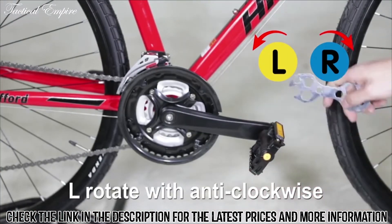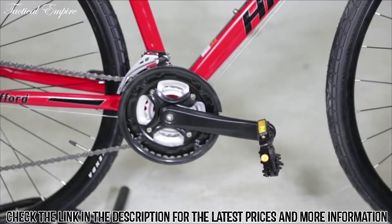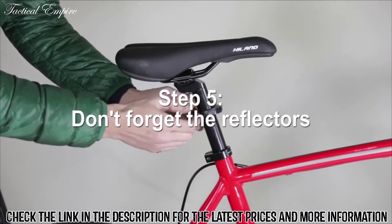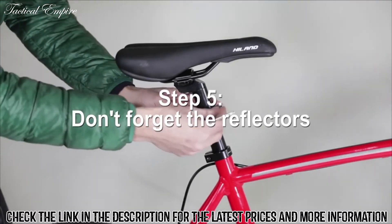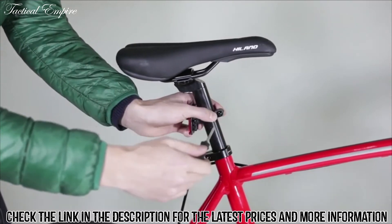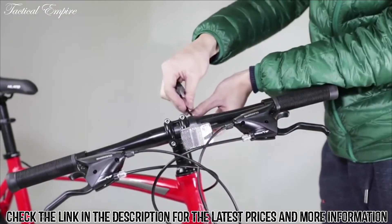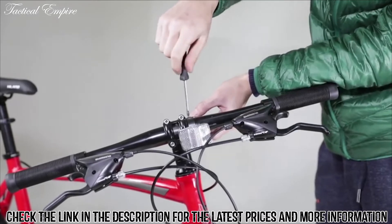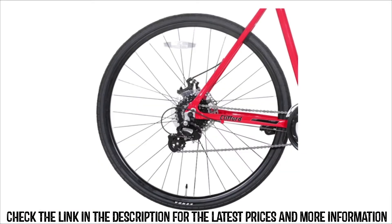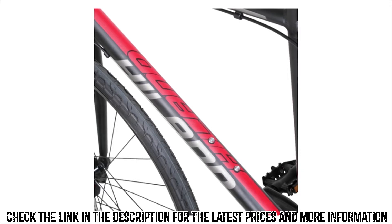For L, rotate counter-clockwise. For R, rotate clockwise. Step 5: don't forget the reflectors — they will keep you safe when night cycling. For any issues regarding your Highland bicycle, such as speed change problems or disc friction problems, please watch other related videos from Highland.